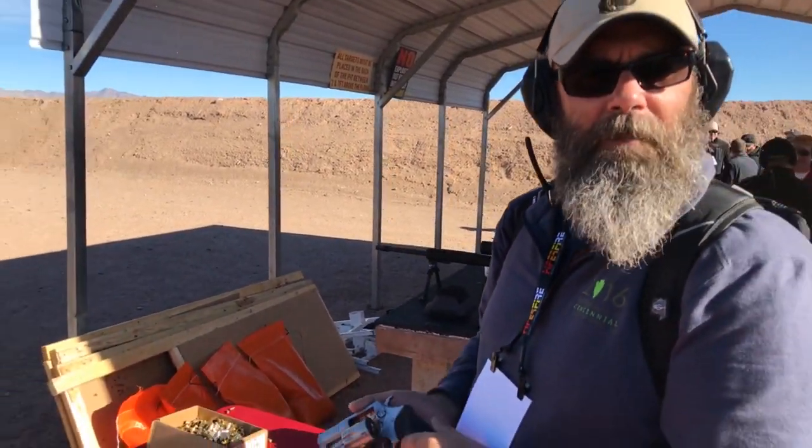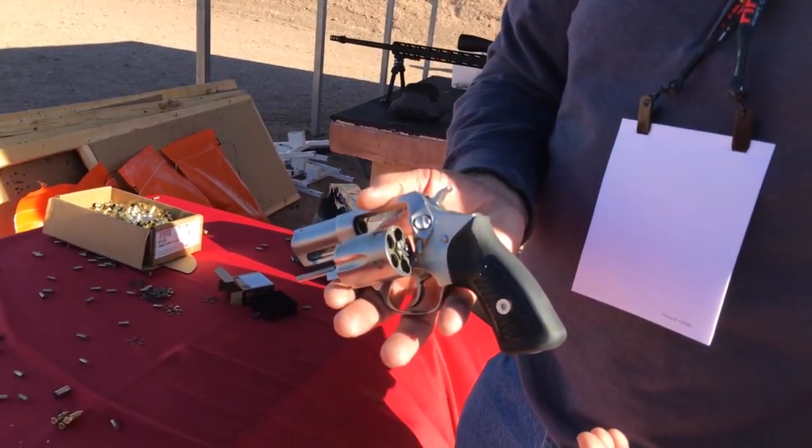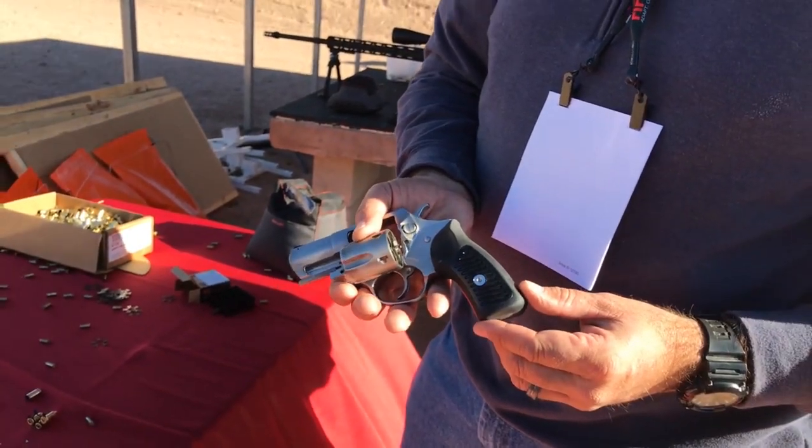It's about what you'd expect from a 9mm revolver — it's got a little bit of muzzle rise, but it doesn't give you any pain at the hand. The grips really help absorb a lot of that recoil. Definitely going to give it two thumbs up.